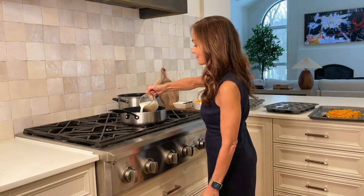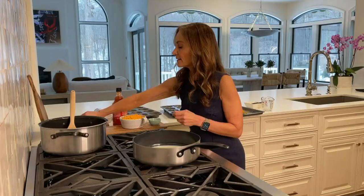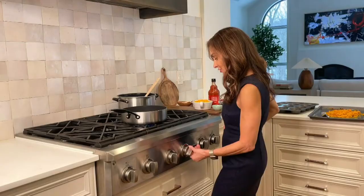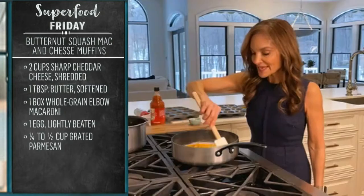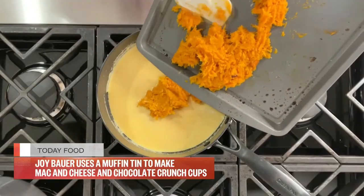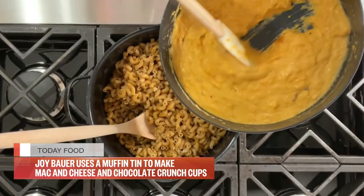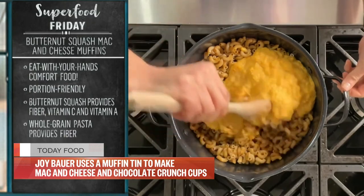I'm adding one cup of low-fat milk, half a teaspoon onion powder, quarter teaspoon of dry mustard, and an eighth of a teaspoon of paprika. A little bit of salt, a little bit of pepper. You have the option to add a few drops of your favorite hot sauce. Bring this to a gentle simmer, then turn off the heat. I'm going to add two cups of 2% sharp cheddar. Mix it so all the cheese melts throughout. We've got all of this luscious whipped butternut squash, and I'm going to mix it right in the pot along with one tablespoon of softened butter.